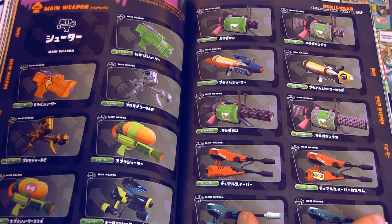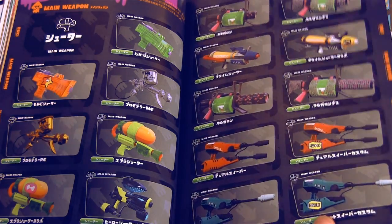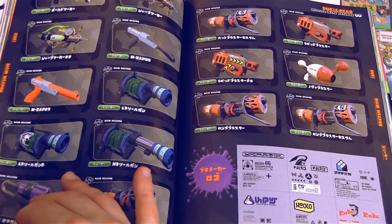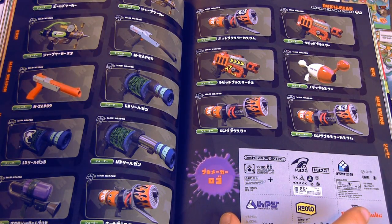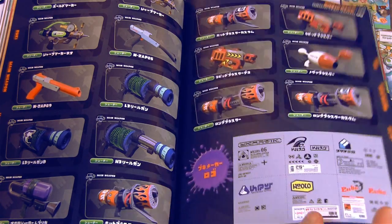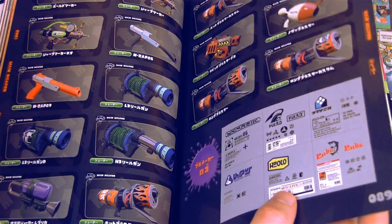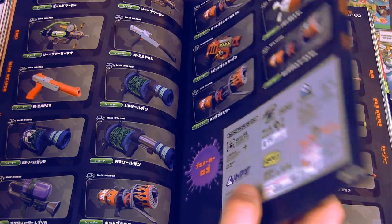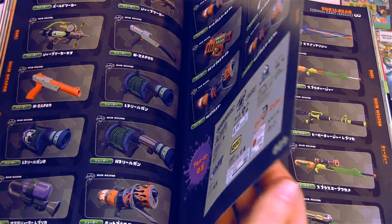Now we're just getting into the renders of all the weaponry. Lots of weapons that are kind of similar. I like this — it shows all the different brands of weaponry and their logos. Just stuff like that is really cool to have in a book.